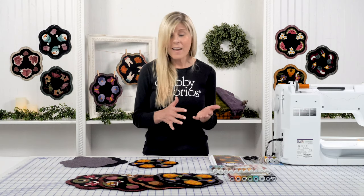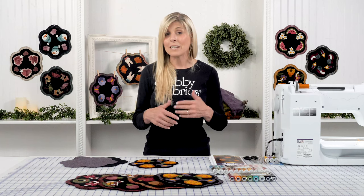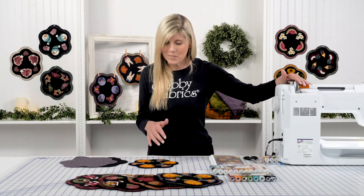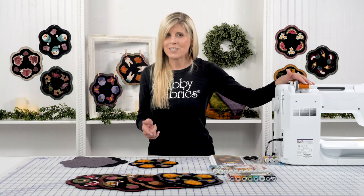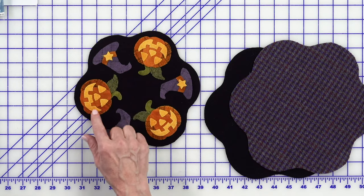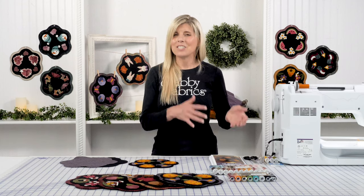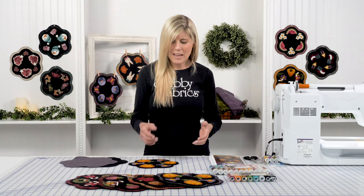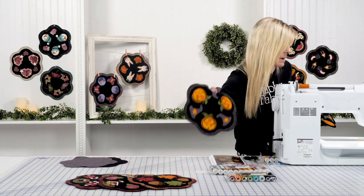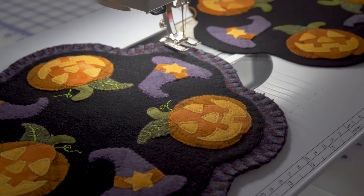When I do machine appliqué, I try to strategize how I can stitch down as many shapes as possible before I have to make a thread change. So I wouldn't just complete one entire pumpkin — I'm going to stitch down all of my orange shapes all the way around my project, and then change out my thread to reduce the number of times I change. With my pumpkin, I can just bring the sample over here to show you so you can see me attempt to mimic that.